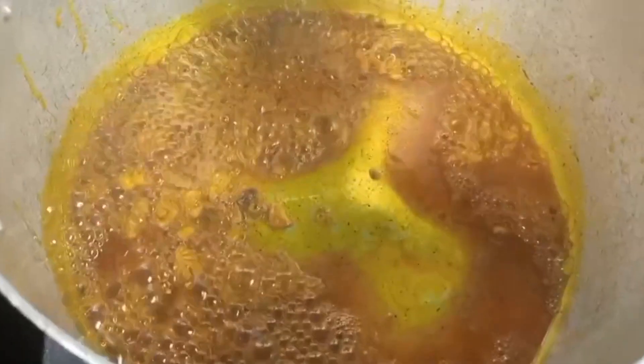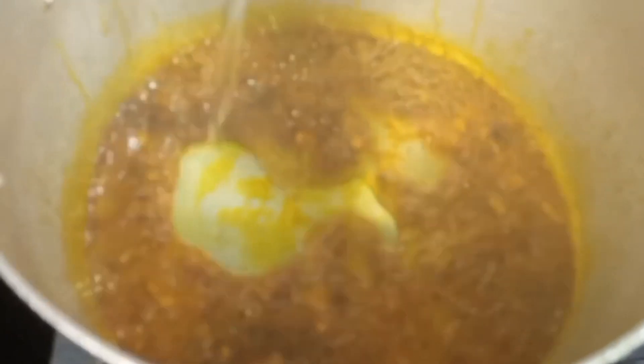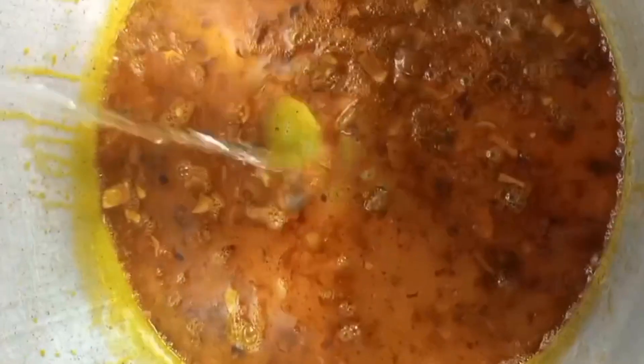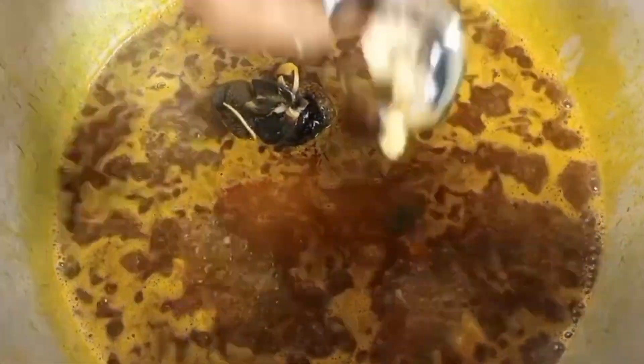In a pot, I added my palm oil, then my onions and crayfish, and allowed it to sauté a bit. I added some water and allowed it to boil, then I adjusted my seasoning, added my already washed snails, and allowed it to cook a bit.